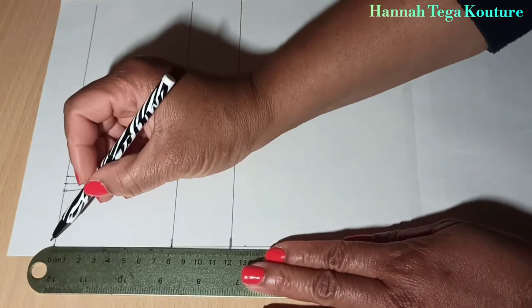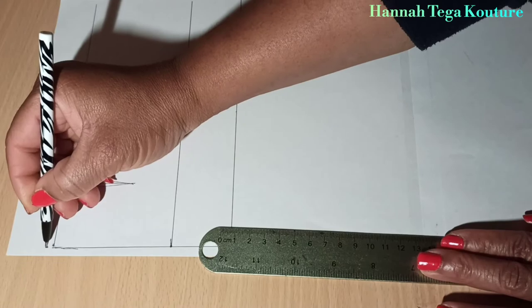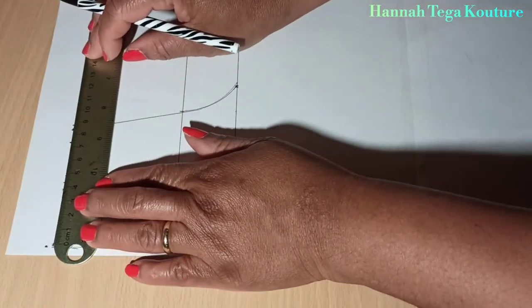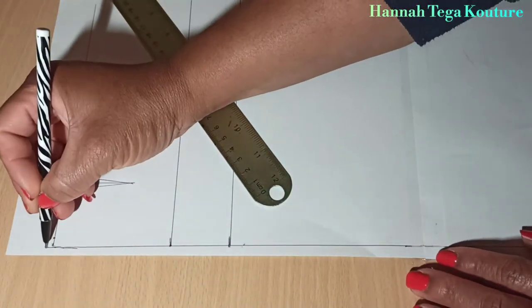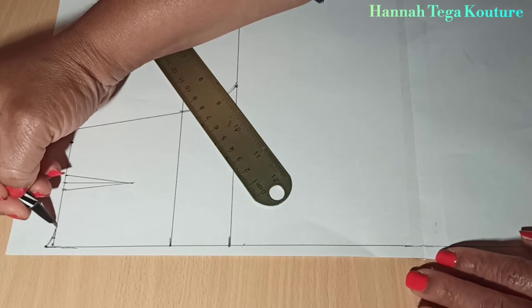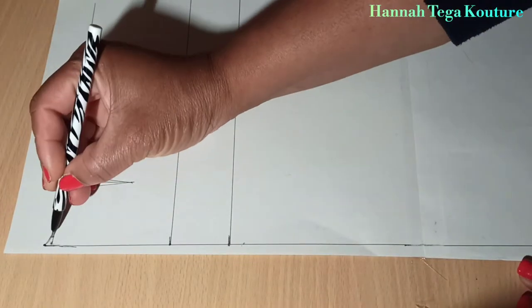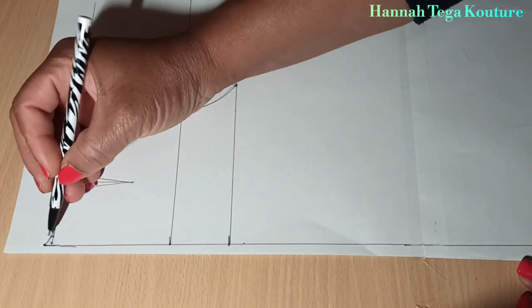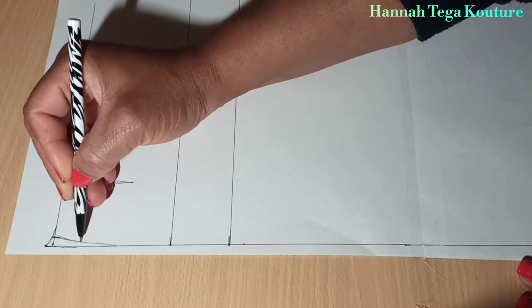Above your waist point, you want to come up by half an inch or one inch. Also come up half an inch or one inch on the other horizontal line and connect it like that. Then blend it to the hip line — this will form your hip curve.